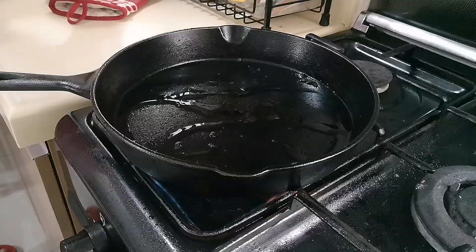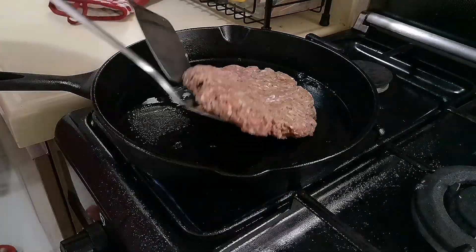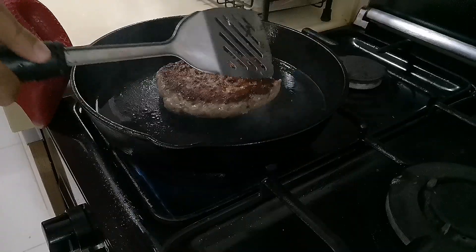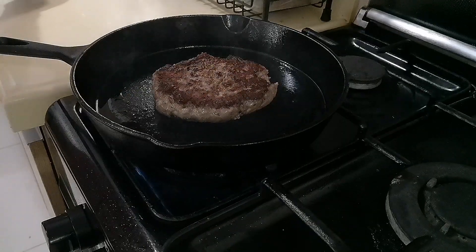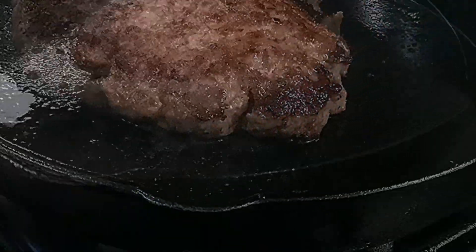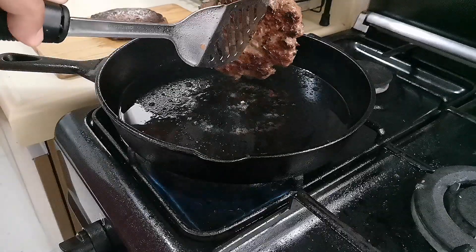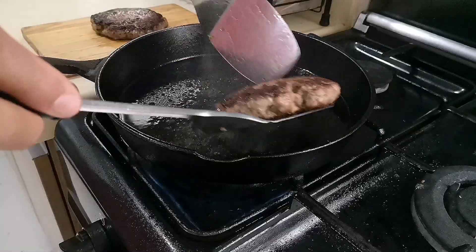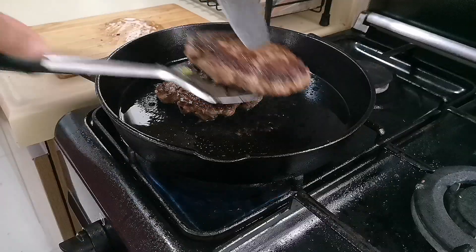Lightly grease a preheated pan, then cook over medium heat for 5 minutes on one side. Flip once and cook for 5 minutes more. Once you're done with your second patty, slide it to the side, bring over the first one, and turn off the heat.